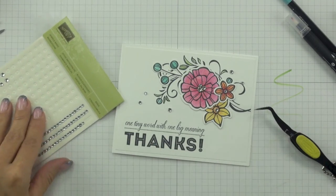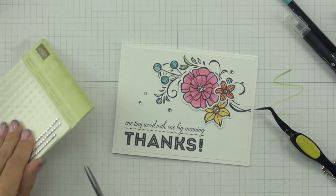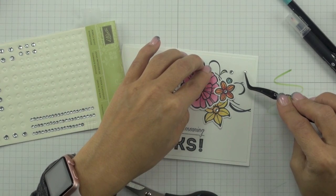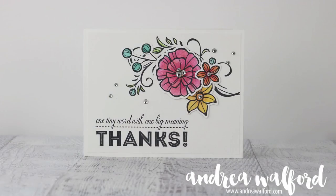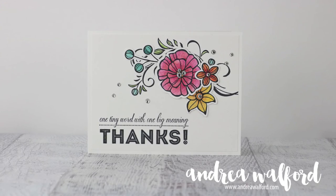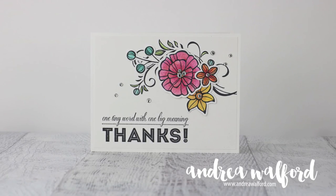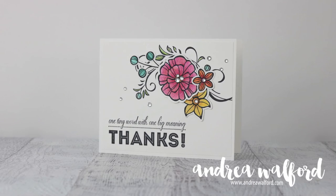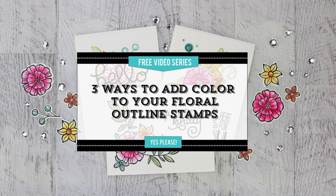The final step was to embellish with rhinestone basic jewels. I placed a cluster of three rhinestones in the centre of the large flower, a rhinestone in the centre of each of the other flowers, and clusters of three rhinestones to the top right and bottom left of the focal point image. And there you have it — that's how I created this card using watercolour pencils and a blender pen. If you don't like to colour or don't have the time, be sure to sign up for my free Three Ways to Add Color to Your Outline Images series — three fast and easy ways to create beautiful colourful cards. Click the link below, and I hope you enjoyed this tutorial. See ya!